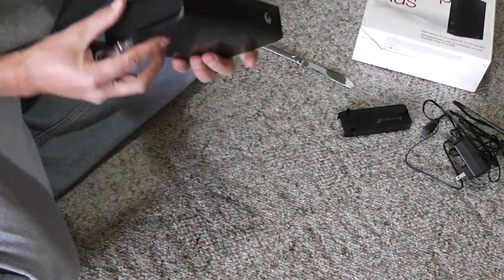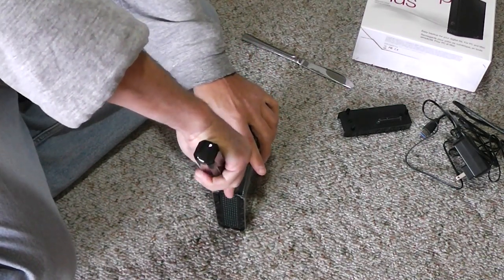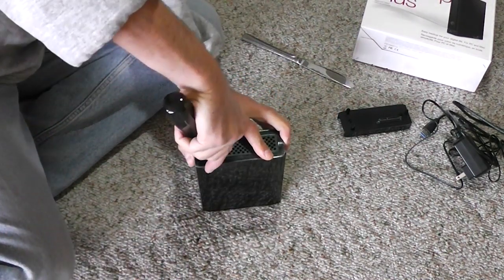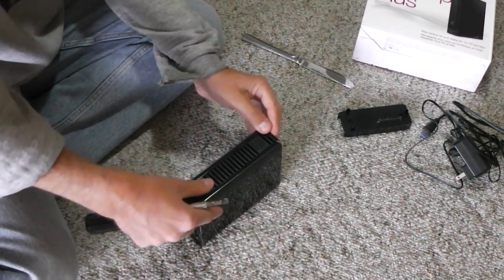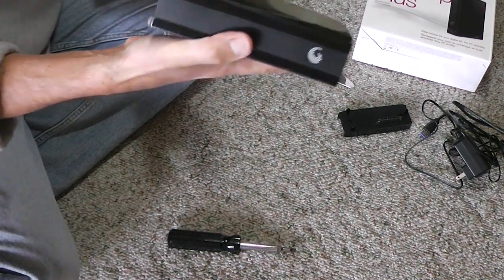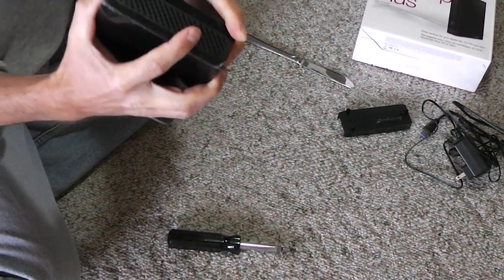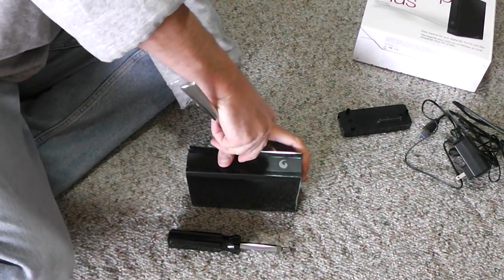You need a screwdriver or some kind of knife to pry it open. It's not very easy but not difficult either. Do it slowly and make sure you don't break the plastic inside. I pried it a little, and now I'll try to pull it with my hands — if I can't, I'll use a knife to pry it open more.